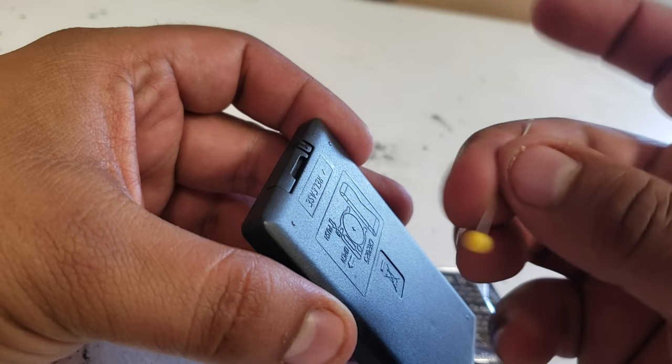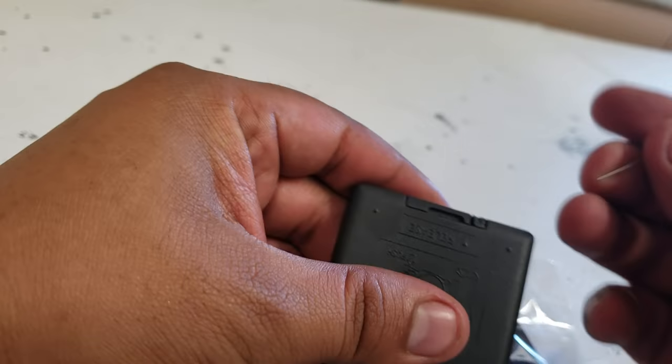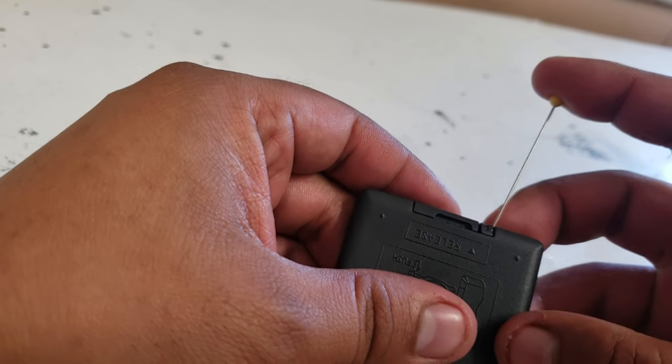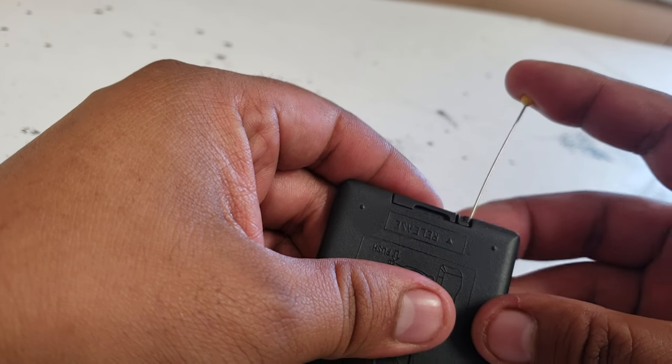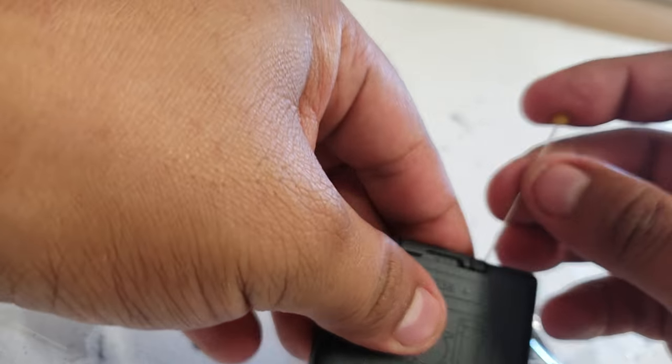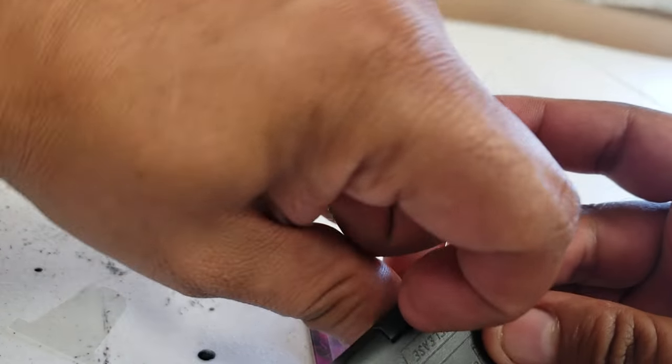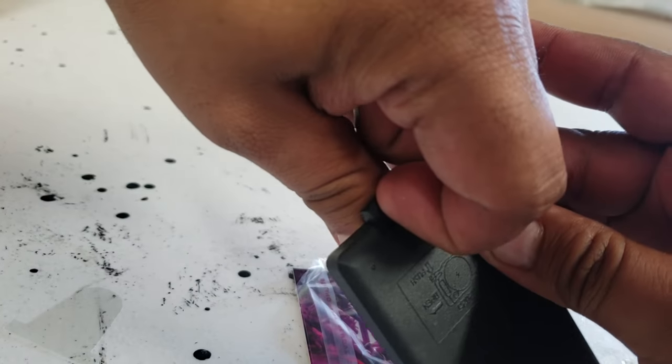I got a little pin, and I'm going to push this this way. Like that, right there, to push that in, and then I'm going to pull up, which is already coming up, but I have no nails, so there you go.